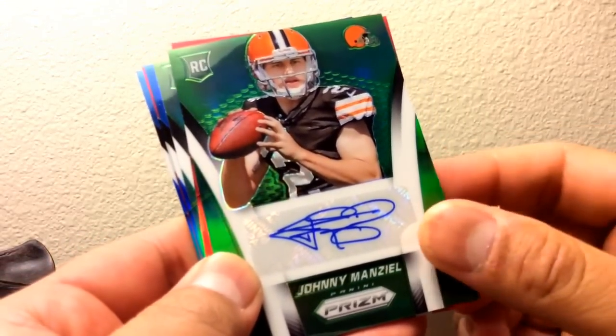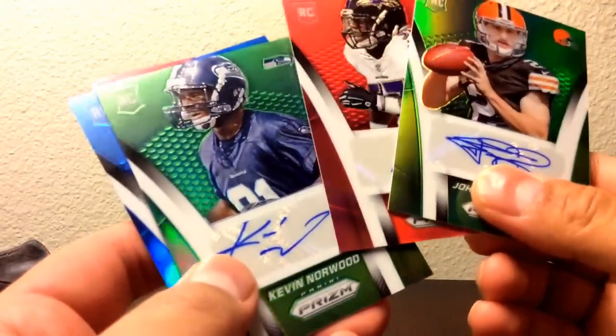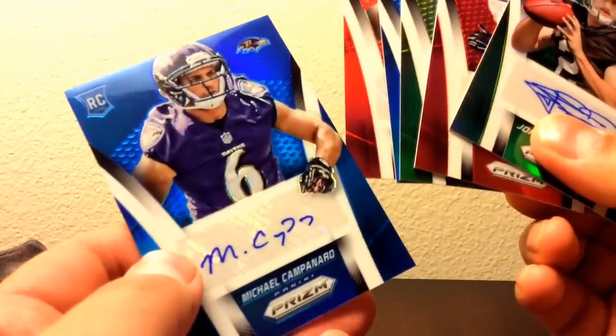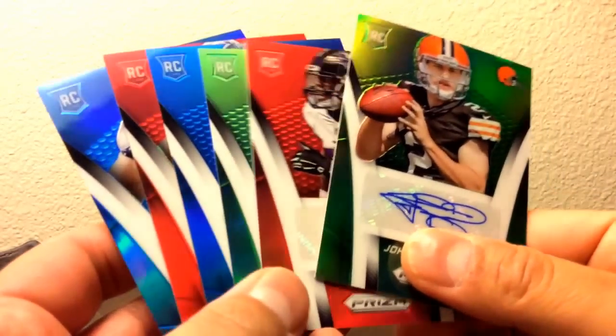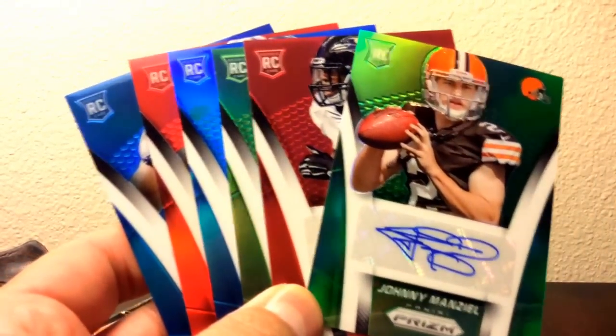Johnny Manziel and CJ Mosey. Yep, so that's about it — what a great pull! Keep checking back, this is PK and I'm out. See you guys!